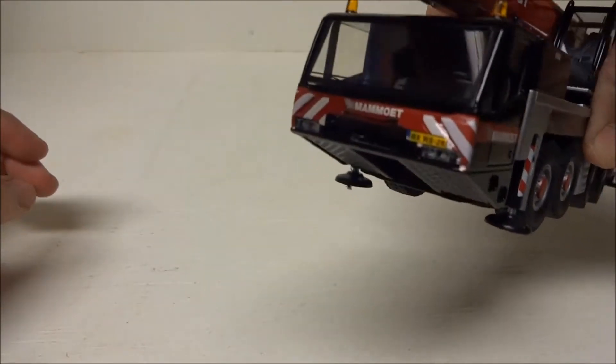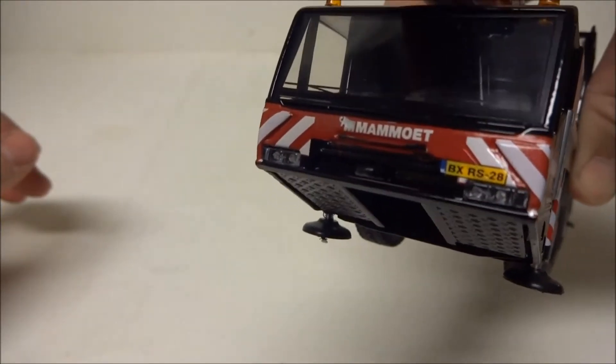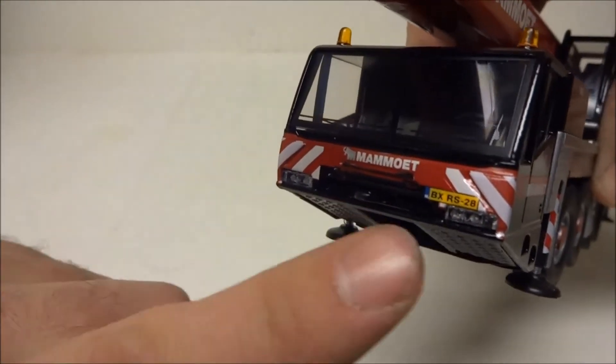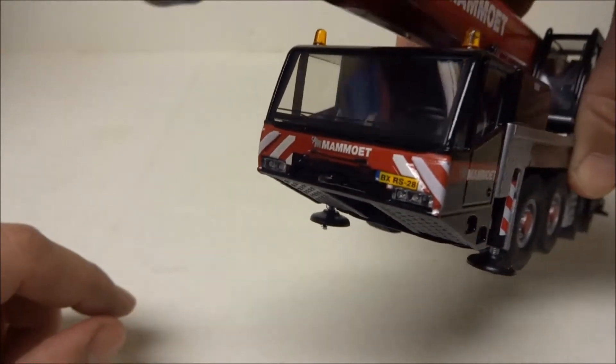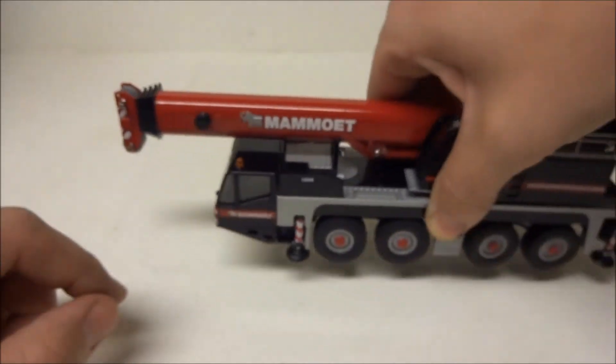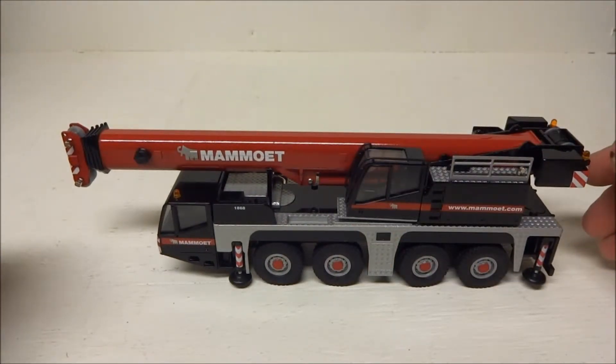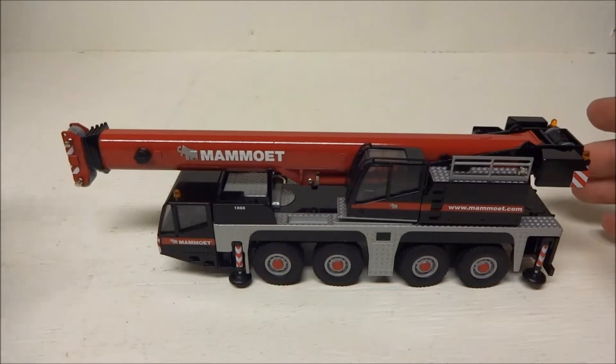It's rated somewhere around maybe a hundred tons. There's a nice amount of detail with the tag and the lights. It still has the plastic sheaves, which I'm not a fan of, but considering how stout the model is and the weight of it, you can pick up some pretty heavy loads with the crane and it'll hold them, which is very nice.